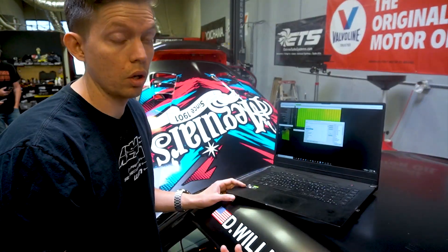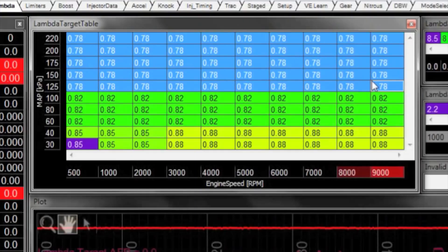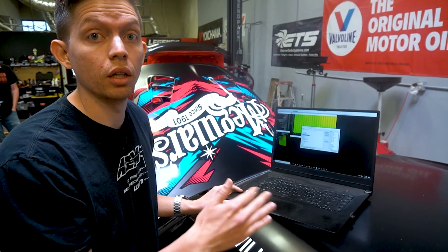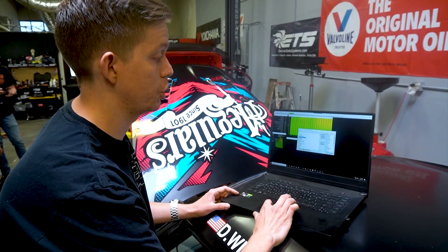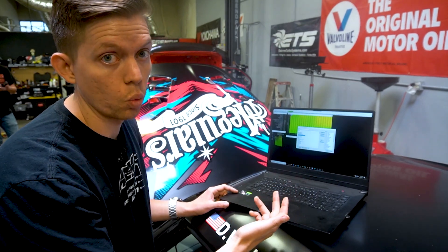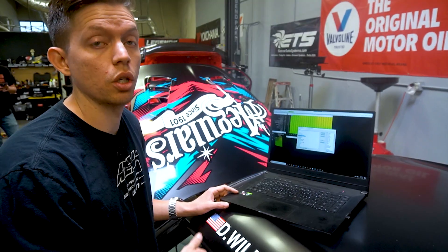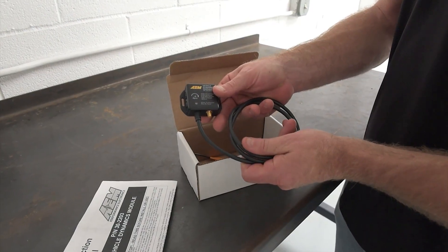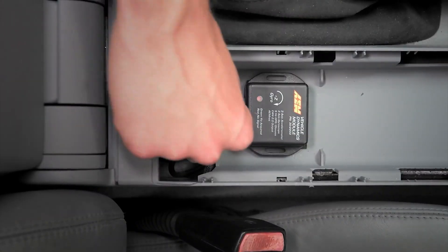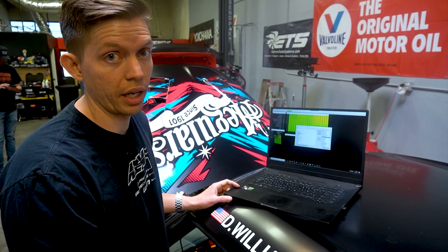Important channels to log include engine speed, coolant temp, pressures, targets, as well as error and diagnostic channels. We'll leave a list in the description below so you can load up a channel list — you can save channels and import them as well. If you're working with a number of different cars and want them all logging the same channels, you can just load in the channel list. This car also runs our vehicle dynamics module, which includes roll, pitch and yaw, and also GPS — so we can do track mapping and see what was happening on track at a given point.